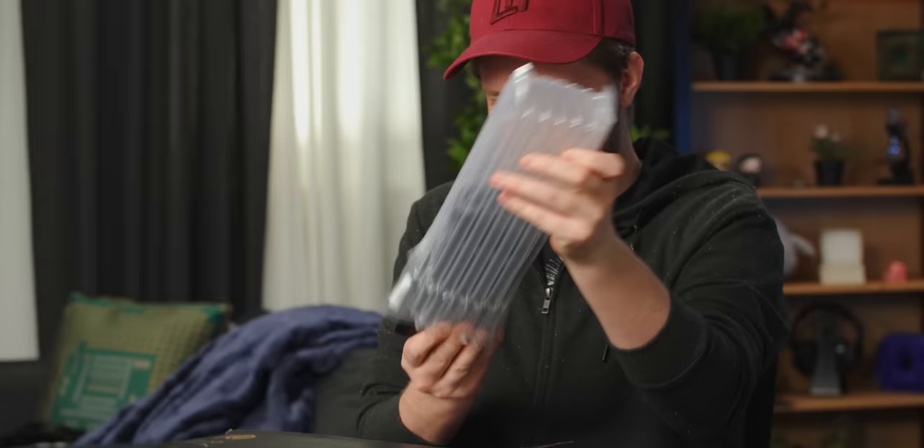Let's see how this is. I actually have pretty high hopes. I took a look at some of their stuff at CES and it was pretty good. But how is it when we're in our office?